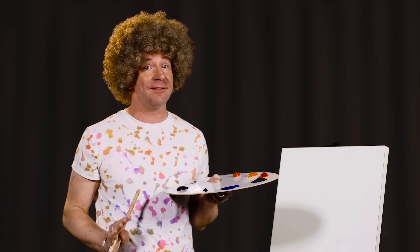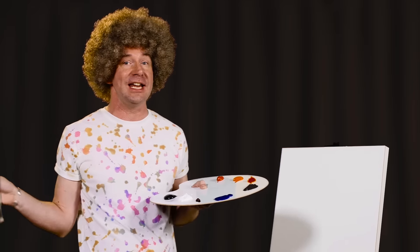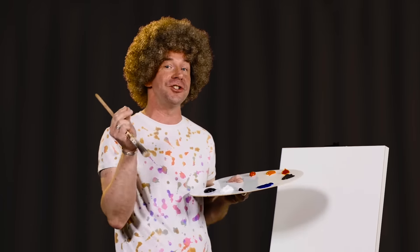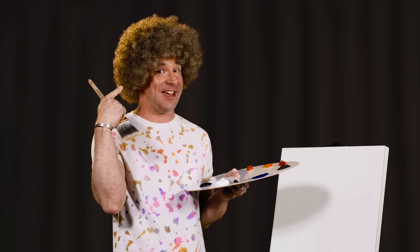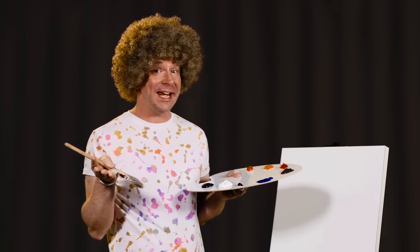Run to the art store if you don't have the supplies. You may need to stop at the bank first and take out a small loan so that you can purchase everything you need to make today's beautiful creation. When you go to the art store, be sure to look for the little tubes of paint that have my face and trademark hairdo on the label. We'll wait here for you.